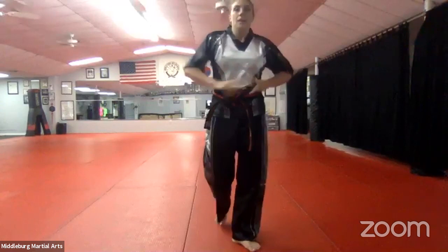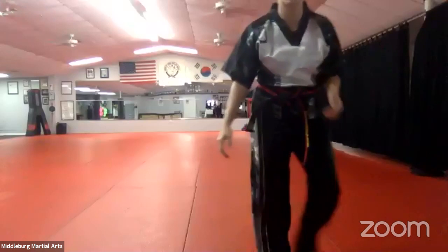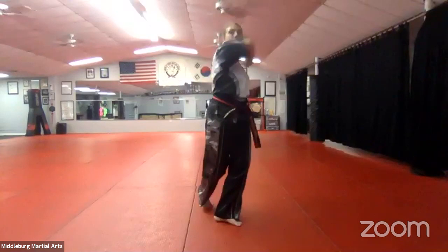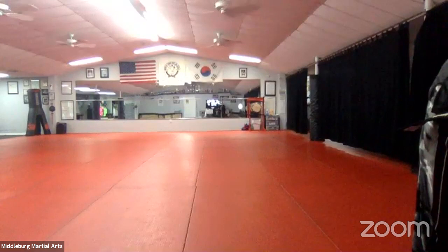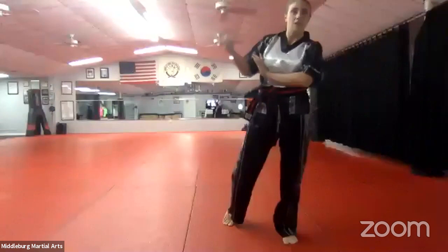I want everyone to do number eight, nine, and ten kicks — go. Eight is round, nine is side, ten is hook. Good. And then chumby — I want everyone to do eight, nine, and ten hands, go. Eight, nine, and ten hands — you girls know them. I'm writing a note that I need to give Malachi his stripes. We'll go ahead and do our grabs. Who does not have their brown stripe? Brown — Malachi, do you know your grabs? You got them, good.